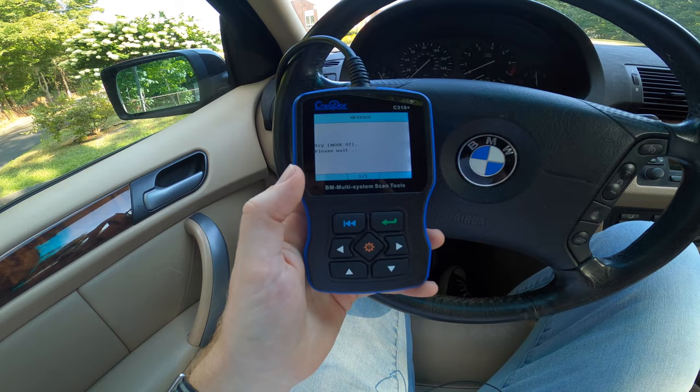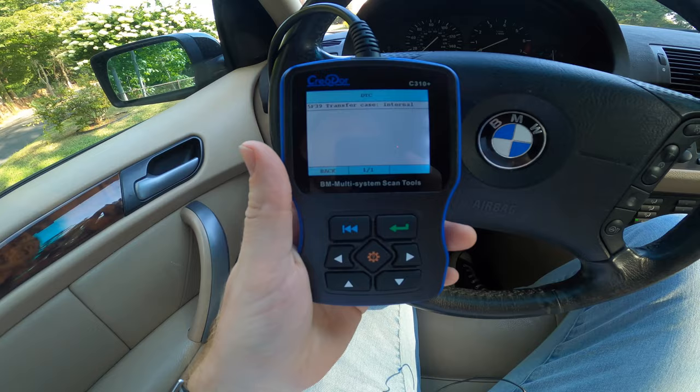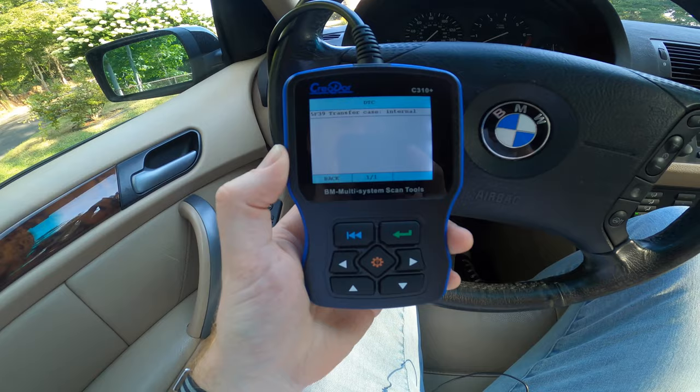As you can see here, we have the code 5F39 — transfer case internal failure. Oftentimes this is a scary thing to see because some dealerships, and not just dealerships but other third-party shops as well, will tell you that you need a new transfer case. But depending on where you live and how knowledgeable your mechanic is, that's simply not the case with this problem.